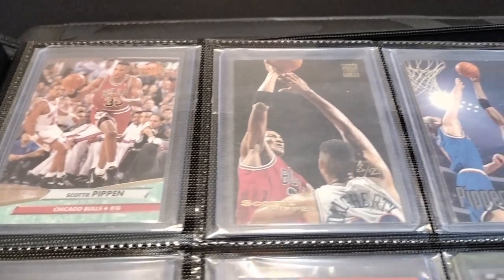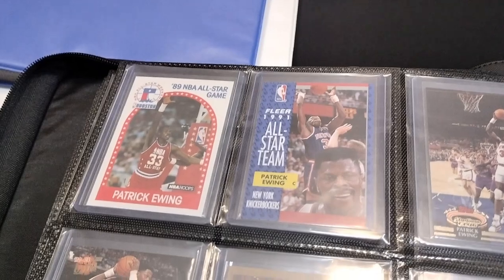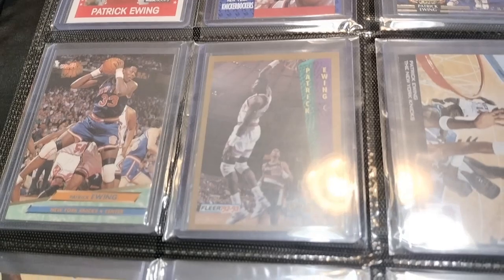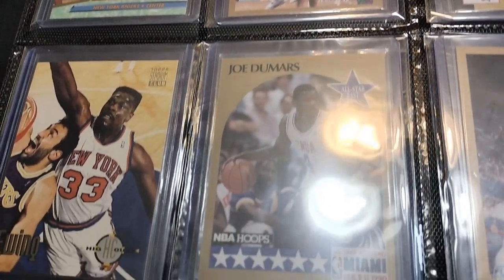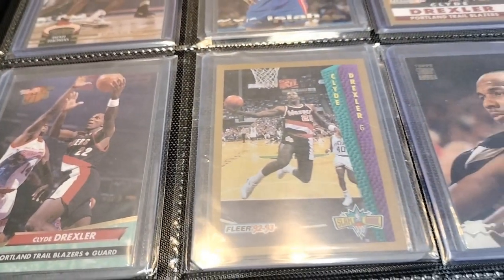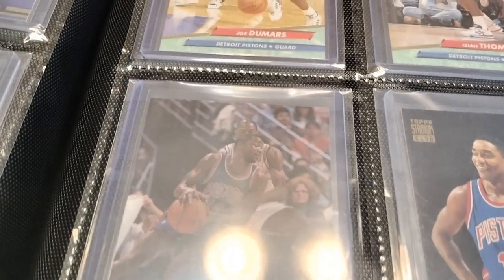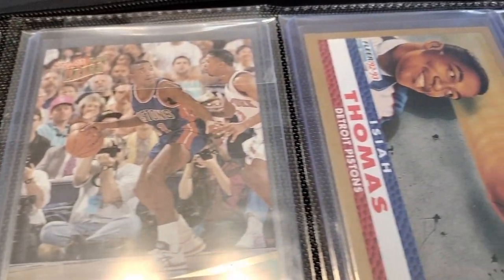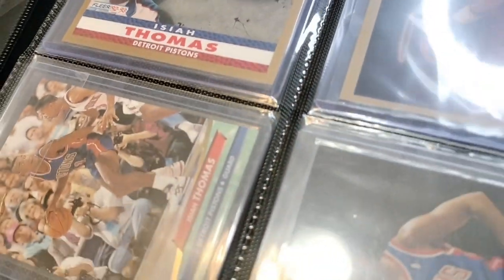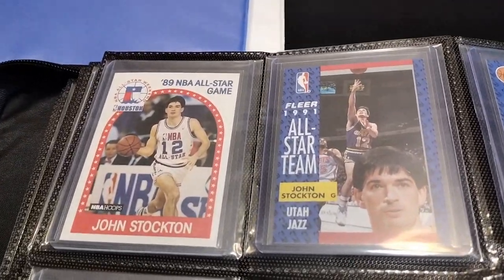This binder is awesome if you want to protect certain cards more than others. Cards are going to be in top loaders — like these Patrick Ewing '89 NBA All-Star Game cards. I highly recommend this binder. I can't think of the name right off the top of my head, but I'll put it in the description of the video — the names of these binders and where I bought them — so you guys can look them up. I think it holds about one hundred to two hundred cards.